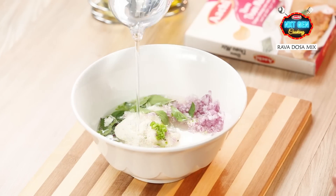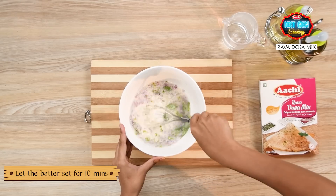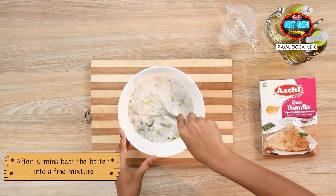Add 500ml of water to the mixture and mix well. After 10 minutes, take a ladle and stir the batter.